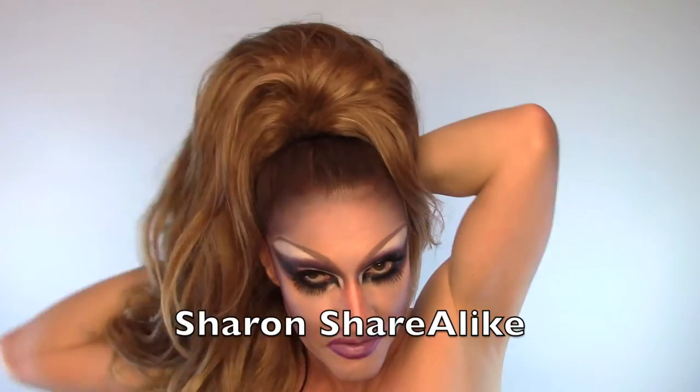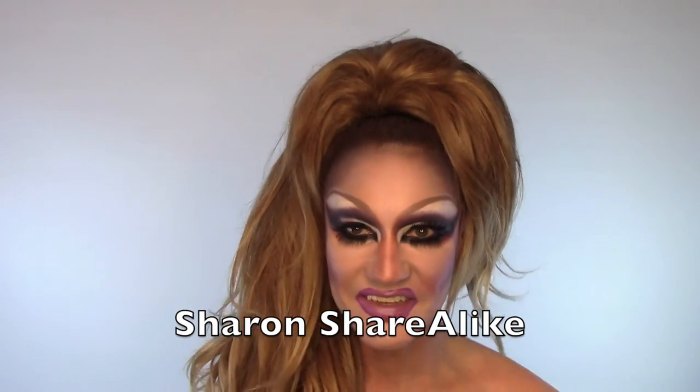I hope you enjoyed this episode of Sharing Secrets and I'll talk to you again soon. Bye guys!